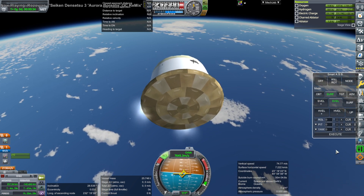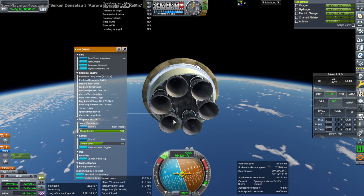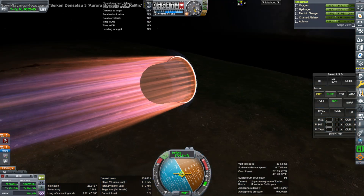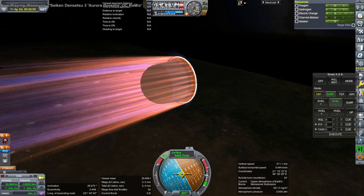Unfortunately the engines are gimbaling and therefore clipping into the side of it, so I had to shut off the gimbaling. I failed to have that action grouped, unfortunately. It's a tight fit there - I probably should have made the Pac-Man device a little bit bigger with the tweak scale. But anyway, it all worked out as far as re-entry was concerned.